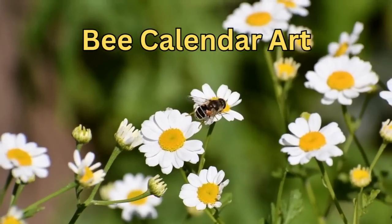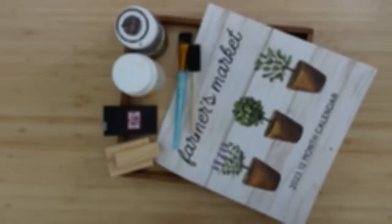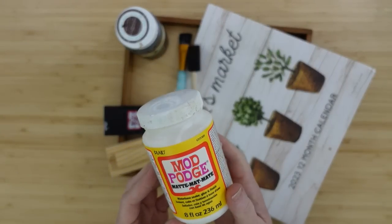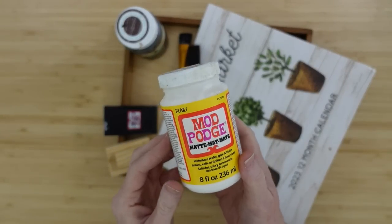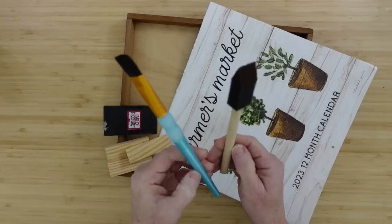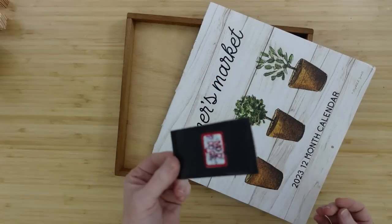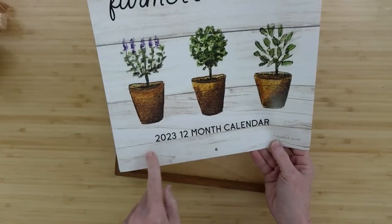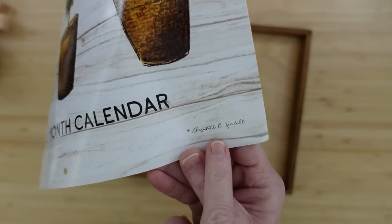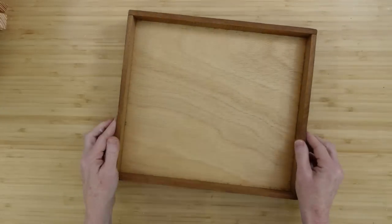The bee calendar art is going to be our next project — look at those cute little bees. We're going to use some Mod Podge, a little Waverly antiquing wax, a foam brush, a regular brush, some little tumbling tower blocks, a Mod Podge scraper squeegee, and the calendar page. The back of this one happens to be the sunflowers.